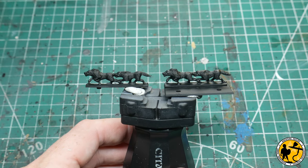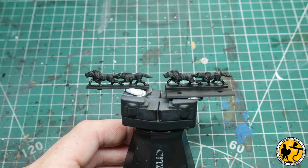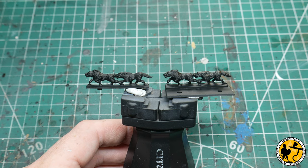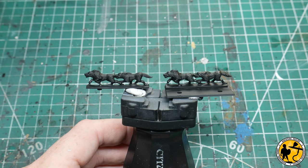What I'm going to do is a black primer — as you can see I've already done that — and then use the airbrush to do a top-down layer of white. You can use grey, but I find for miniatures this size and the methods I'm going to use today, the white is spot on.